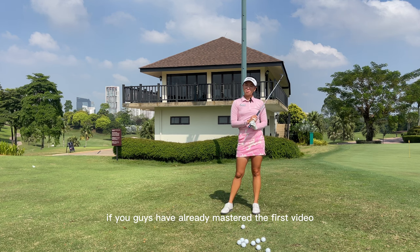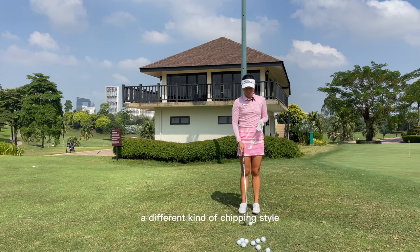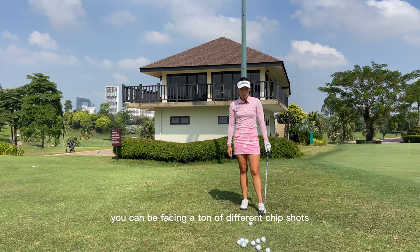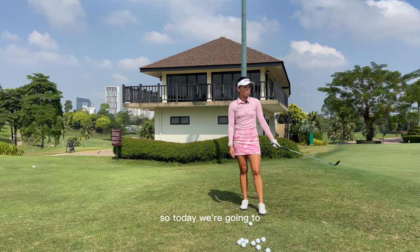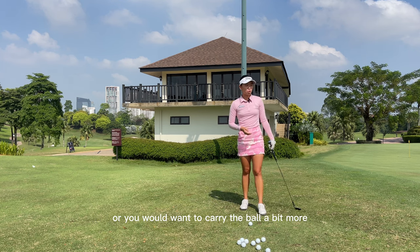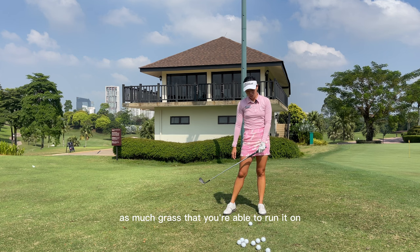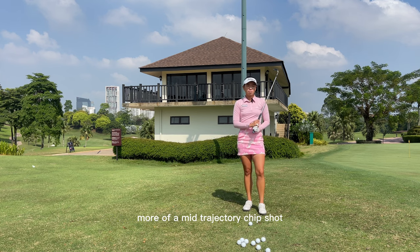Like I said, it was the highest probability shot because obviously you want to get the ball running as soon as you can if you want to give yourself the highest chance to be putting. A lot of people have issues with contact with the ball and that's why we want to get the ball running as soon as possible, hitting a lower lofted club. But for today, if you guys have already mastered the first video, we're going to be doing a different kind of chipping style which is more of a mid-trajectory chip shot.